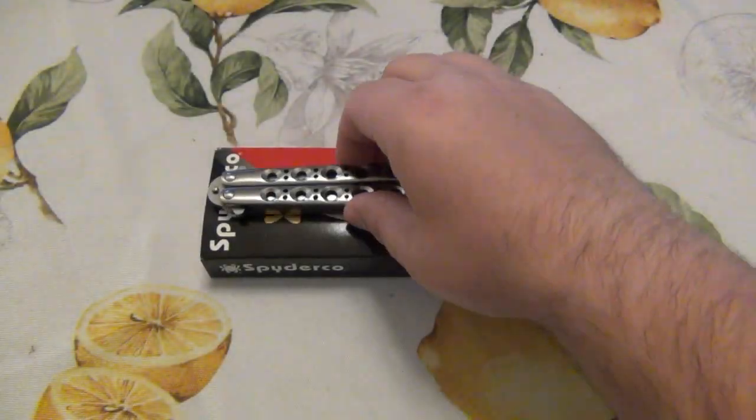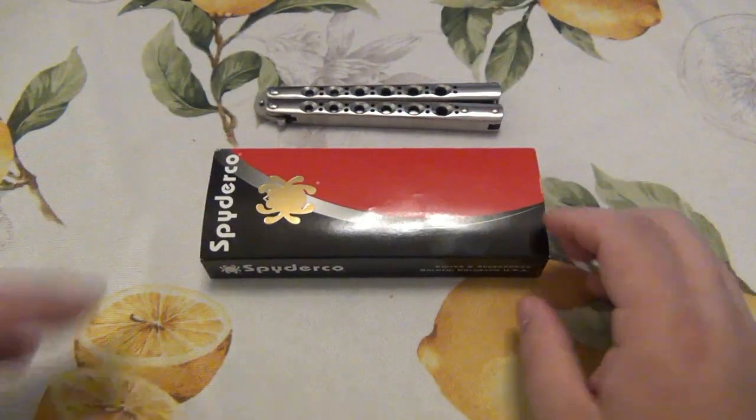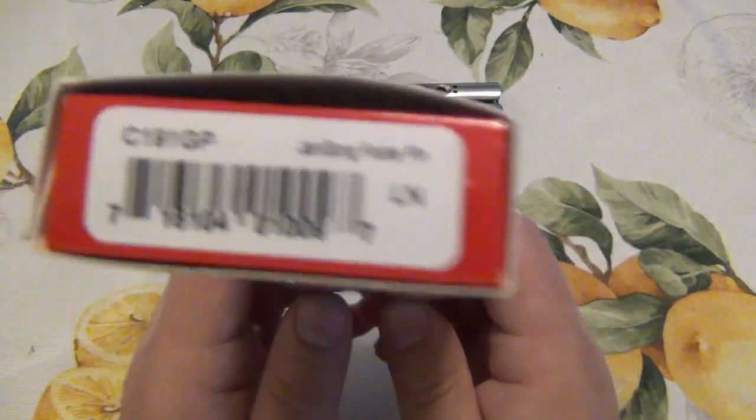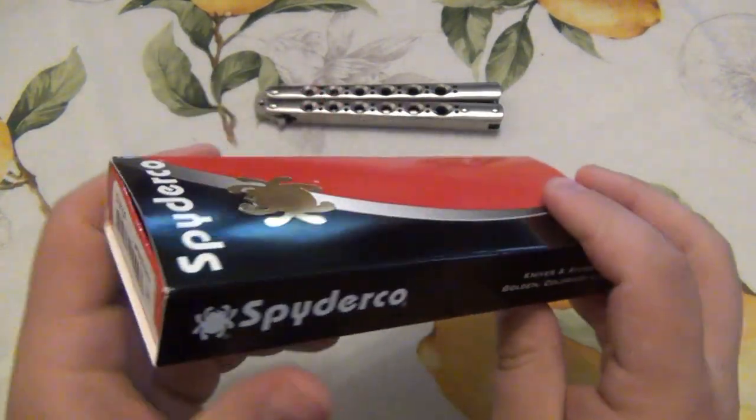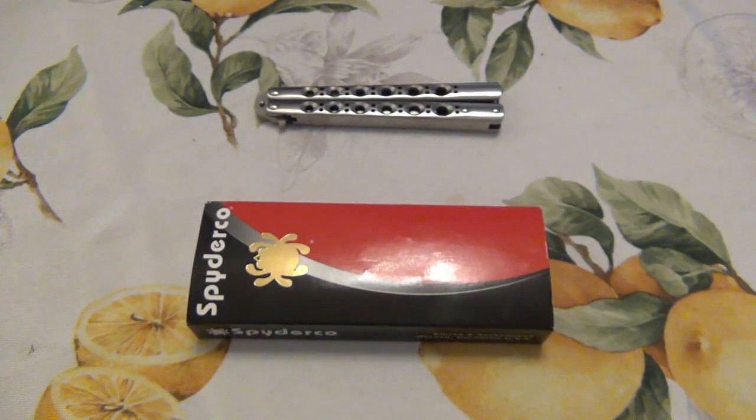Today we're looking at a discontinued Spyderco model — the Janisong. This was designed by Michael Janich. If you're not familiar with him, he is a huge part of knife history. He's been very involved with the knife industry for many, many years, designed a bunch of stuff. I've had books and DVD sets with him demonstrating all kinds of knife defense tactics. He's very much part of the knife community and has been for probably 30 plus years now.